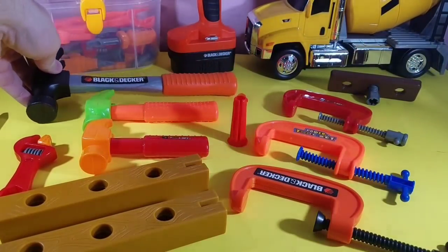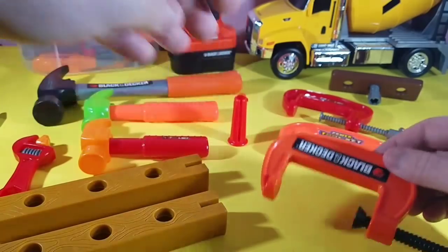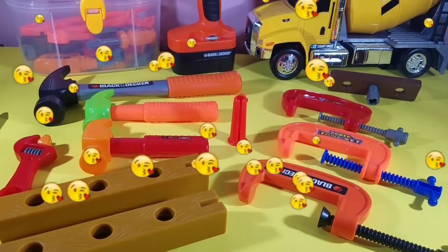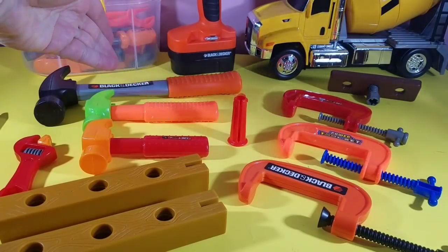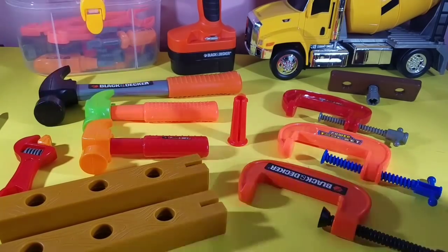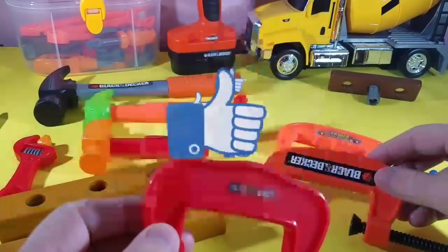Clamps! We have three different sized clamps and three different sized hammers. So let's take a look at the unit and figure out which one is the biggest and which one is the smallest. We can learn our sizes today by checking out what is the smallest clamp, what is the biggest clamp, and what is the medium sized clamp.